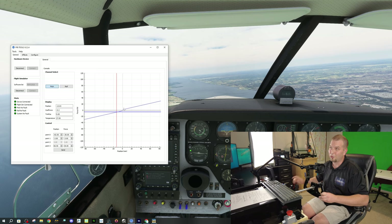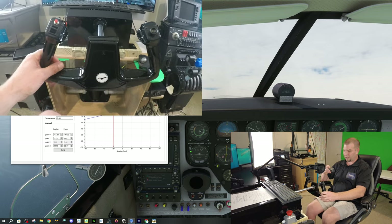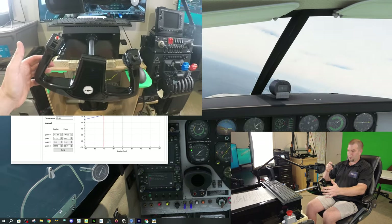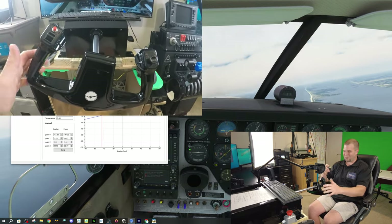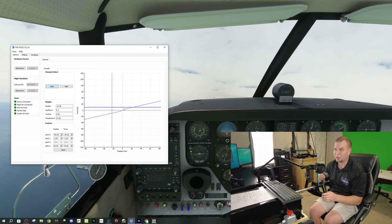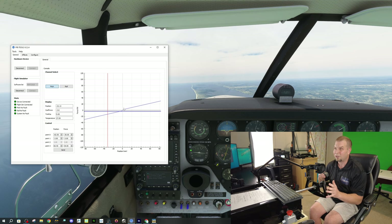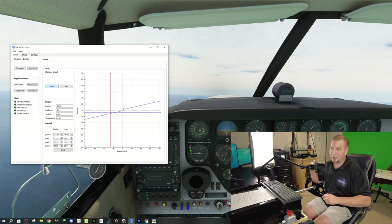While we're still at a slow speed I want to check out the stall characteristics of the yoke. It's actually shaking everything on my sim cockpit right now — it's kind of cool. While we're stalling, if you take a look at the graph on the pitch axis, you will see the amount of force being applied is hardly any at all, because we're only going 80 miles an hour.